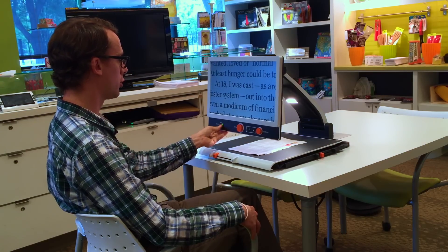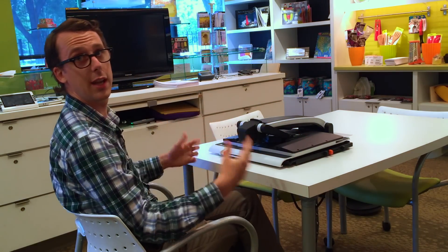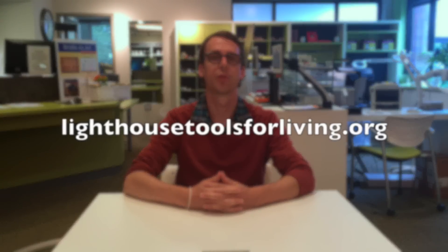The 17-inch version does fold up just like the 13-inch version — we can fold the screen under and fold it flat. Even though it is a larger model it still folds nice and flat, and it comes with a carry case so you can take it wherever you go. This has been a video demonstration of the new MagnaLink ZIP from Low Vision International. For more information, you can call us at 1-800-919-3375 or visit us online at LighthouseToolsForLiving.org. Thank you and have a great day!